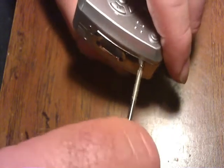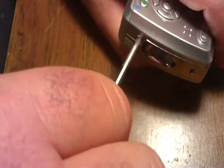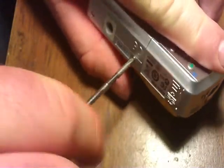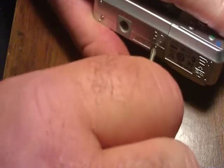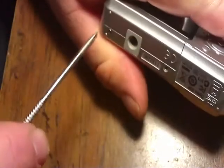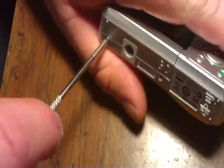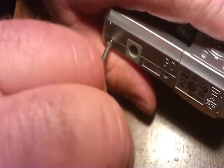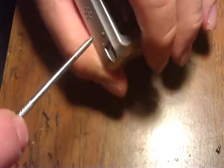We're going to remove the screws. There's one above the strap holder, one below it, two on the bottom, and two on the side.